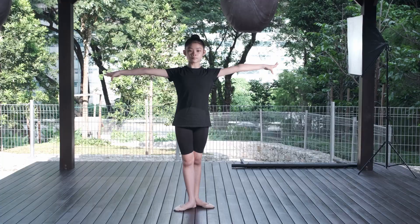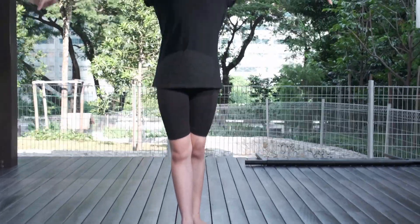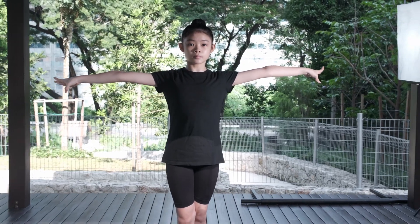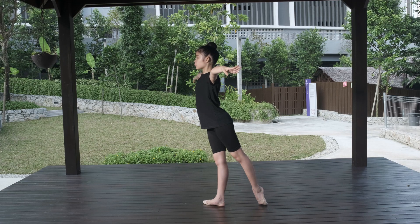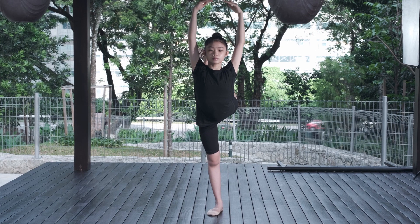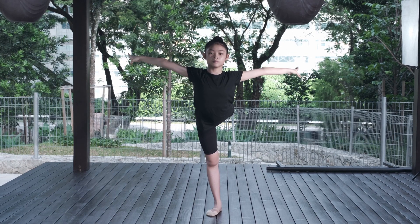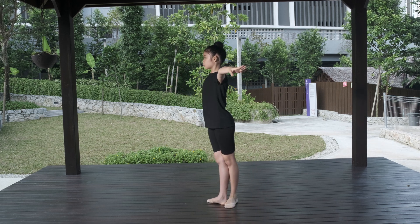Now, attitude balance. Legs in third position, arms also open to the side. Open battement back and lift one leg up to 90 degrees, then bend the knee so that the hip is in an out position. Arms lift up together with the leg to third position, then return to the starting pose. During the balance, we must remember the work of the back muscles — the hands should be fixed and sit exactly in third position.